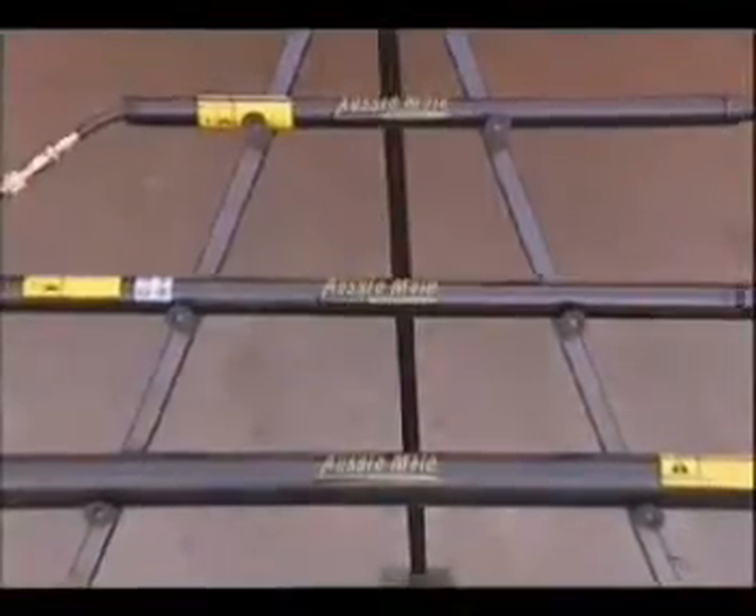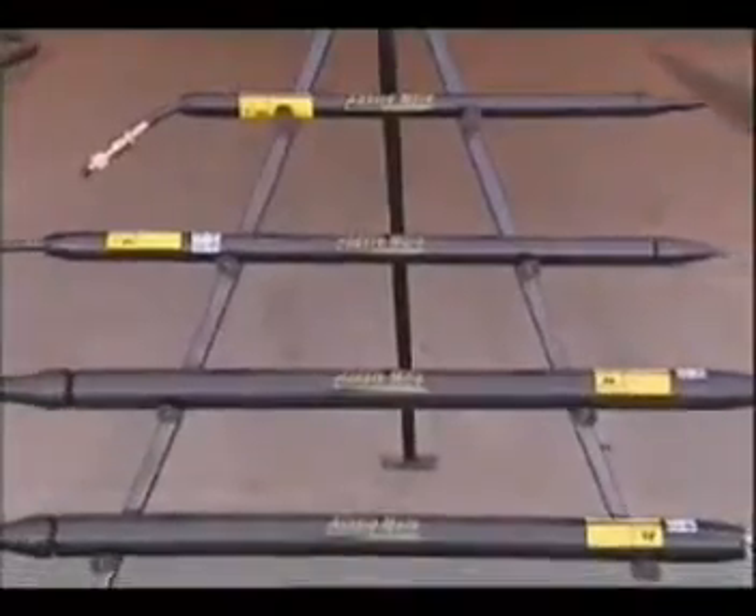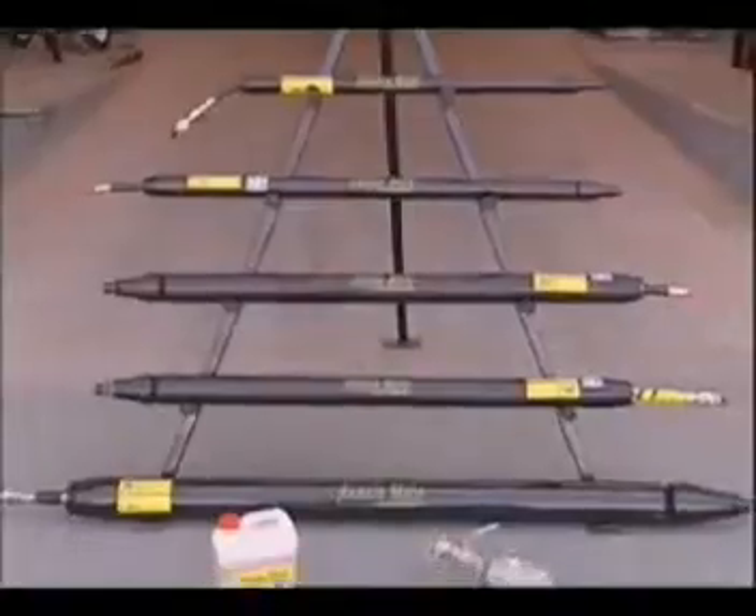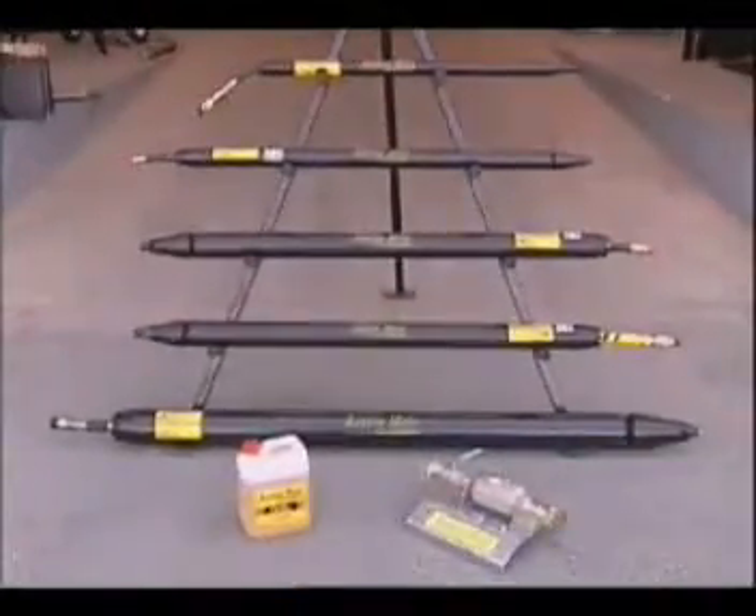They include 16 models ranging from 45mm to 150mm diameter, with moving and solid heads, also with quarter turn and screw forward reverse mechanisms.